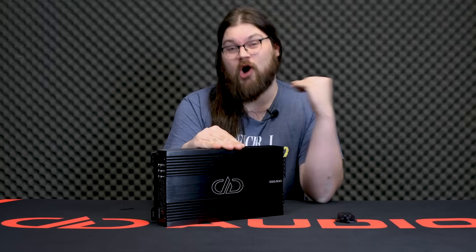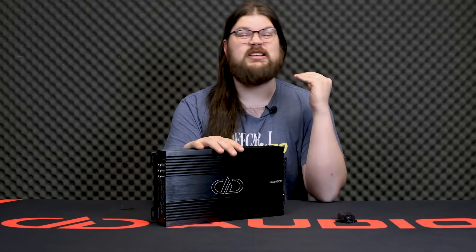And if you wanted to go hardcore into sound quality, you could use a pair of these, bridge the front channels for tweeters, bridge the rear channels for mids, and have one amplifier per side of your three-way front stage for a punchy, dynamic, and great sounding system. Overall, this is a really versatile, great five-channel amplifier for moderate-sized systems where you want excellent sound quality.